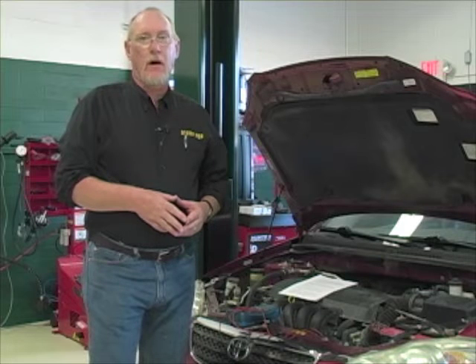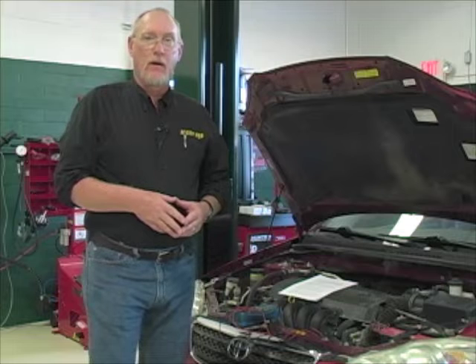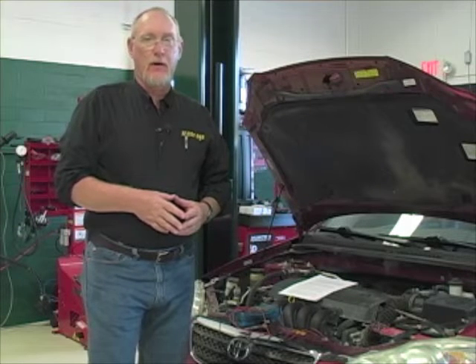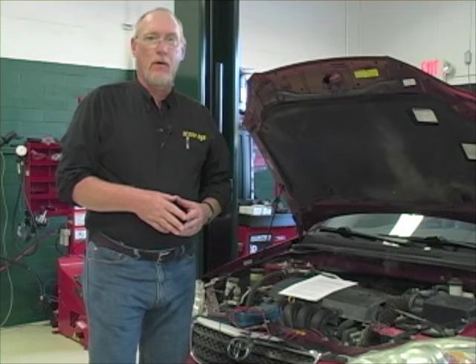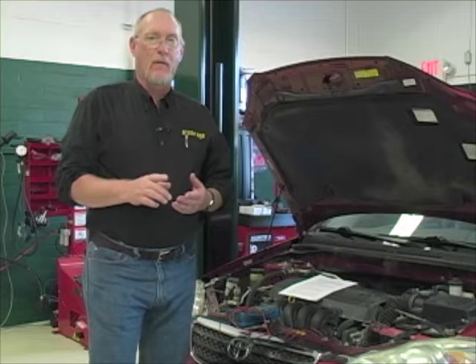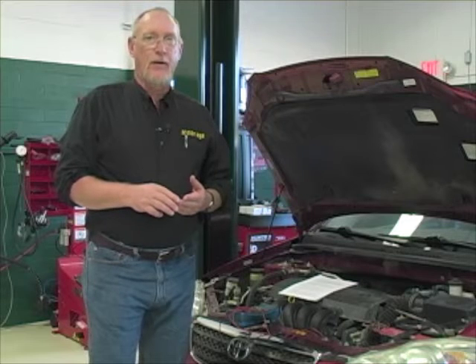Before you can become comfortable with voltage drop testing, you first have to be comfortable with some electrical fundamentals. Unfortunately, we're not going to have enough time to cover all of that in today's edition of The Trainer. But MotorAge.com has got some great resources for you online, both in the archived print features and resources in our community. I promise at the end of the video I'll share some of those links with you, and I certainly invite you to check them out.